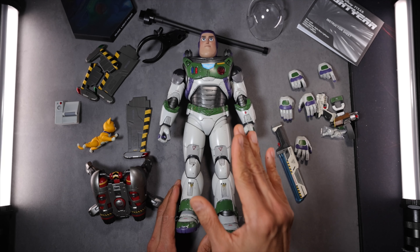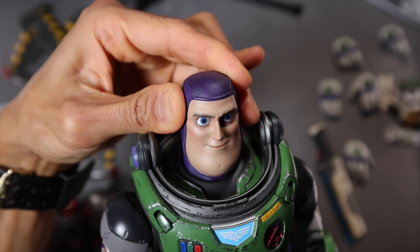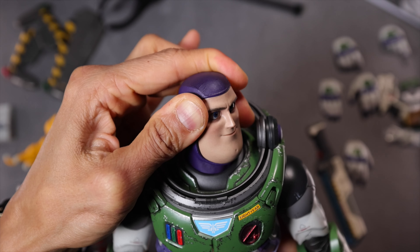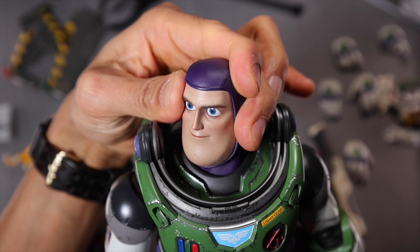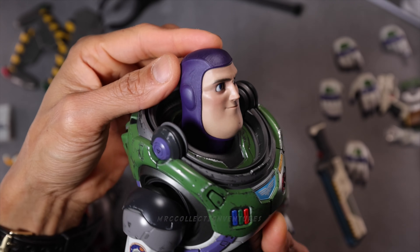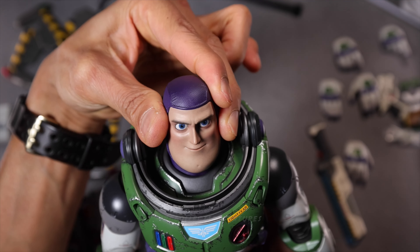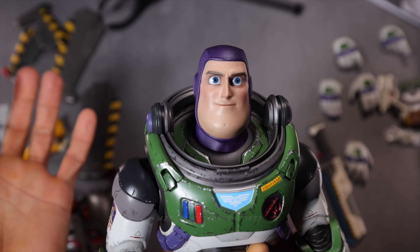So let's test the articulations of this figure. The head is actually pretty tight. Twist side to side — there you go, just do it slowly. Look down — that's it, not much. Look up — okay. I would say pretty standard. I think it's pretty accurate to the film, so it doesn't have much movement on the head — very limited range of motion.